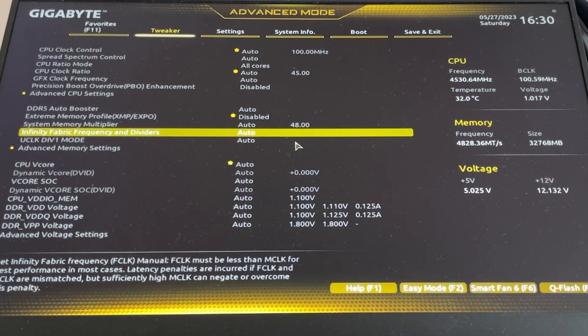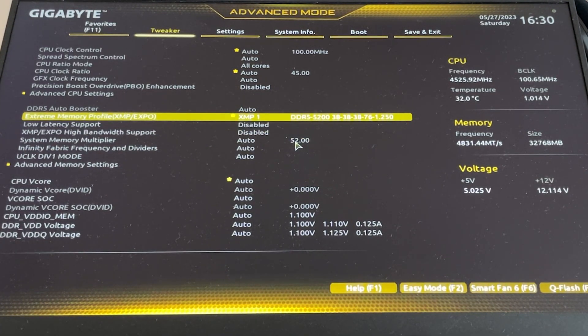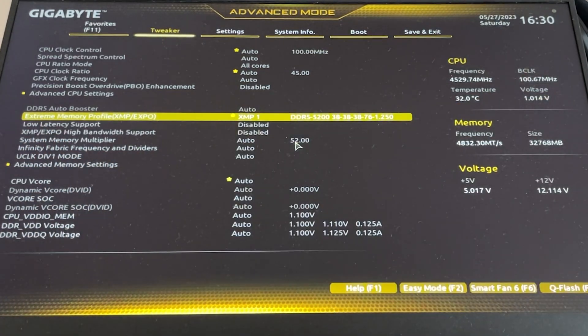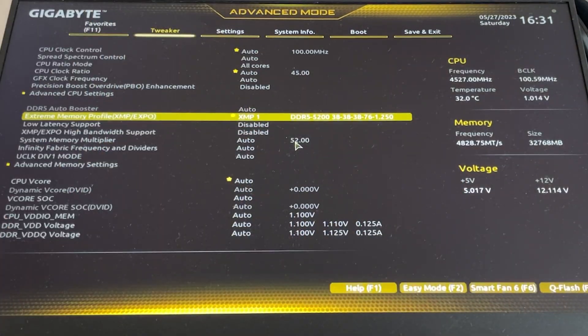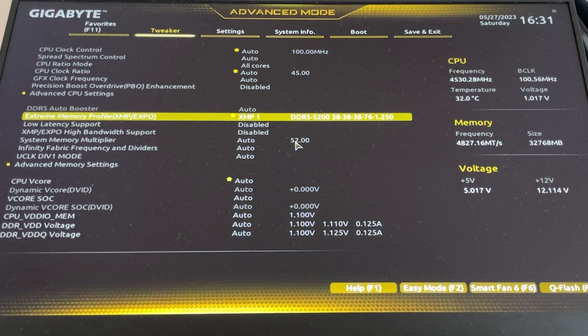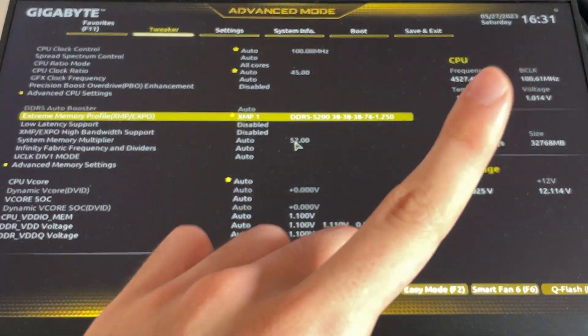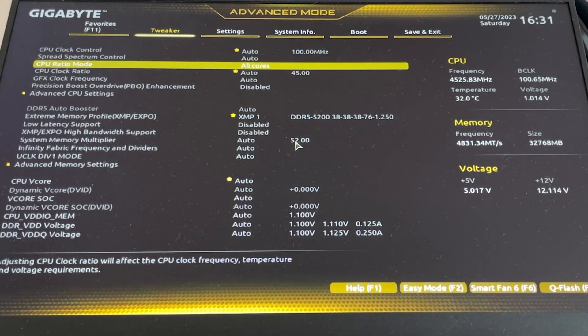First of all, if you don't have XMP or EXPO enabled for your RAM, just enable it — it will have your RAM run faster. I recommend doing this for either tuning option, whether you're going with PBO or manual settings. I have a video where we investigate the performance difference and it's pretty big actually — I'll leave the link up here in case you want to check it out, but it's worth it.